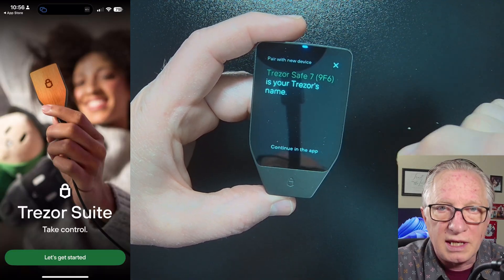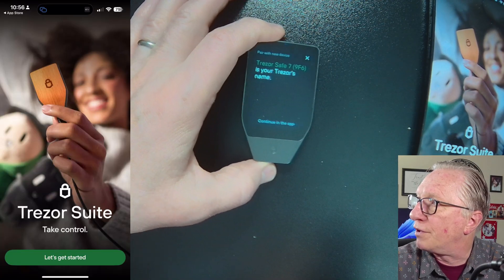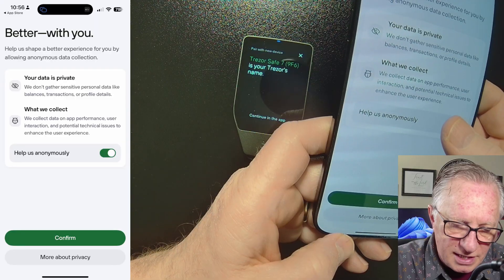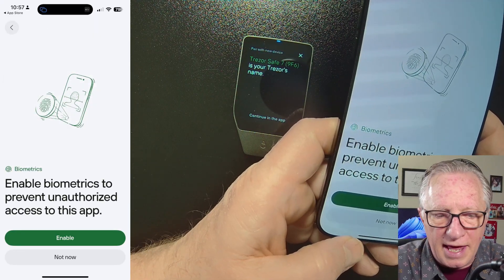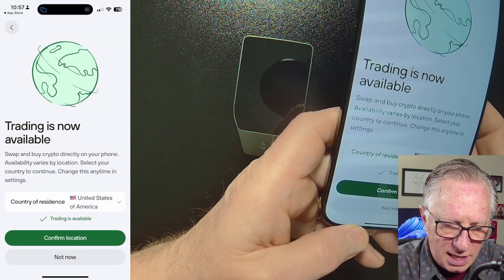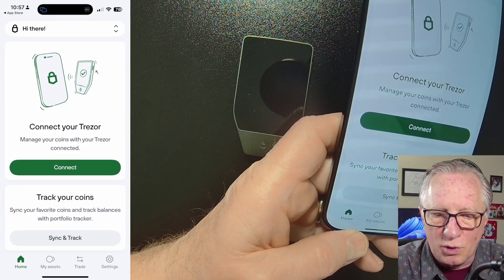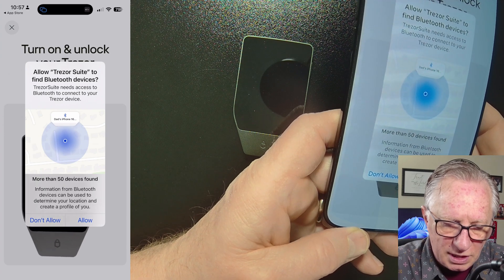It's going to tell you the name of your device. Then go over to your phone and choose Get Started. You can turn off app data sharing if you want. I'm going to enable Face ID on mine — you can skip this if you want. I'll confirm my location as the U.S. Now the important part: we get to connect, so we'll just tap Connect and allow Bluetooth.